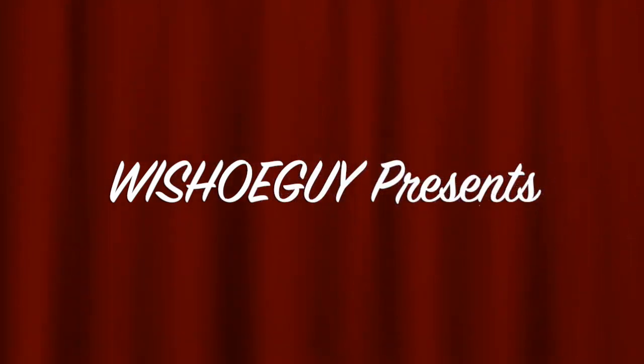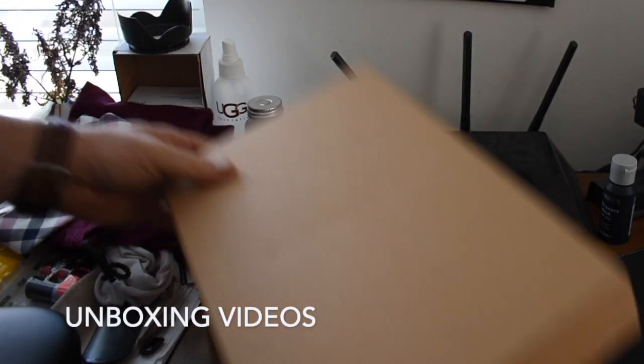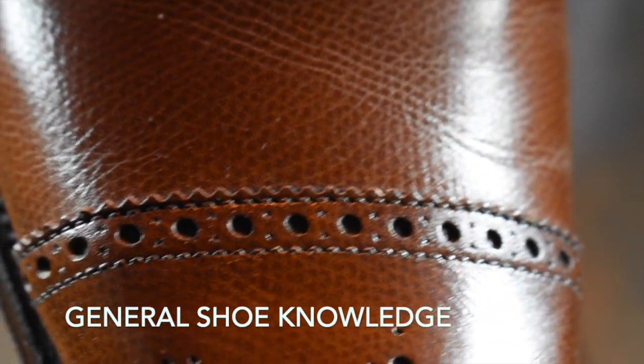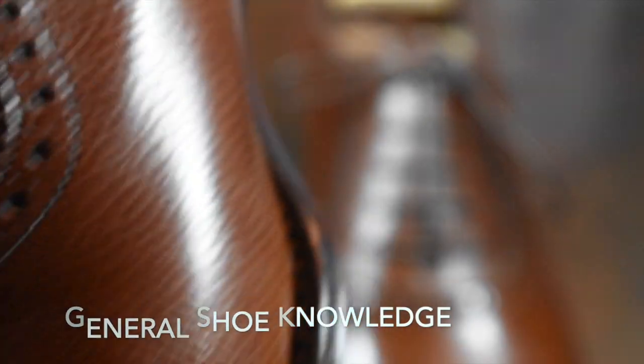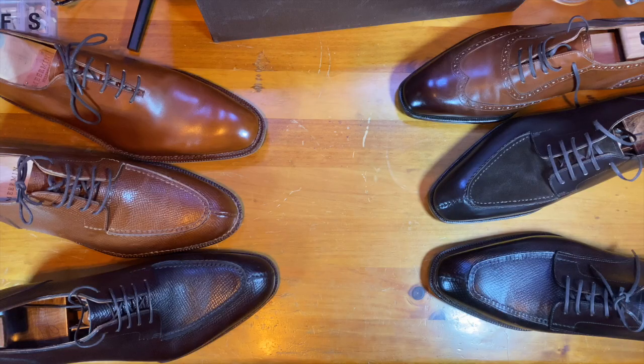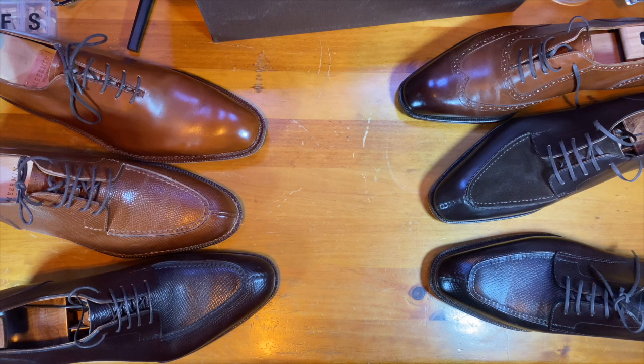Welcome to Wisconsin Shoe Guy. Here we do unboxing videos, we discuss general shoe knowledge, we do worth-the-price videos as shoe reviews, and we do shoe battles comparing shoe to shoe so that you can understand the differences. I also speak to experts in the field. Happy Chinese New Year — today is Chinese New Year, and to celebrate, we're going to take a look at some shoes made in China.